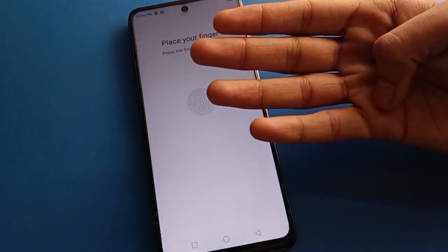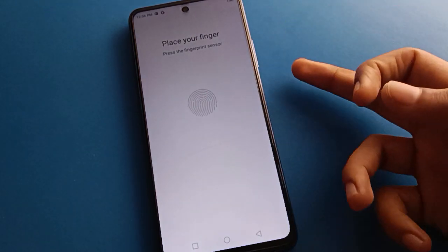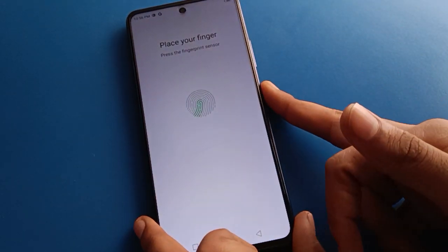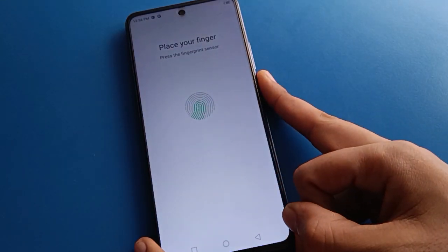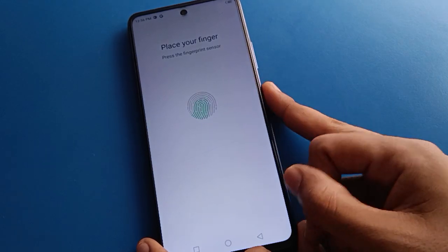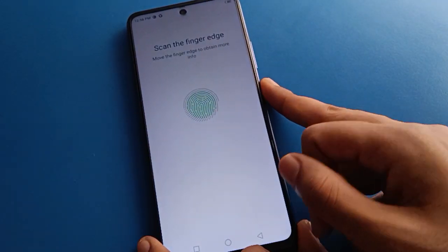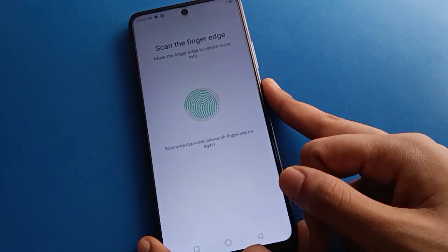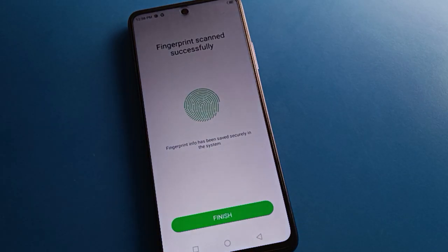Now, whichever fingerprint you want to use, add your fingerprint. I will add my fingerprint. Enter touch and remove touch — remove and repeat — because you need to touch and remove in different positions to complete the fingerprint registration. Then your fingerprint lock will be added to your phone device.